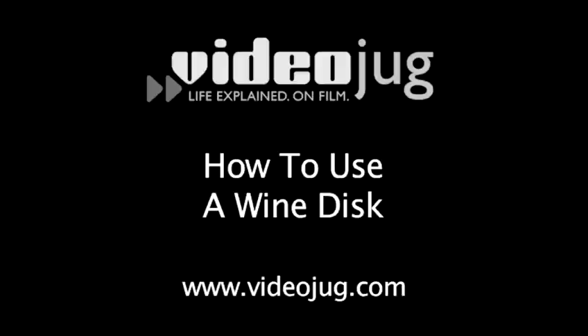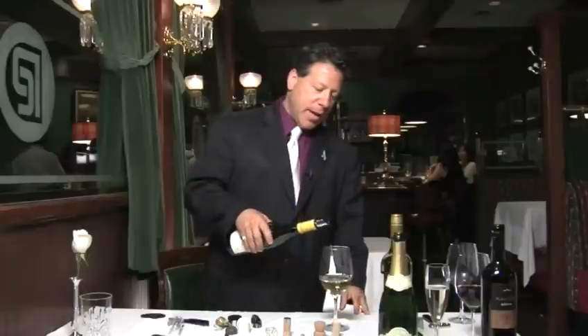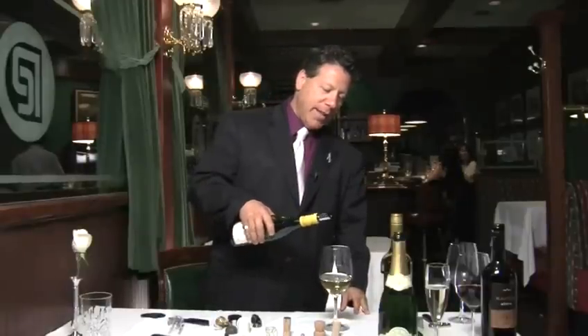How to use a wine disc. Hello and welcome to VideoJug. If you spill wine every time you pour, there's an easy solution: the wine disc.